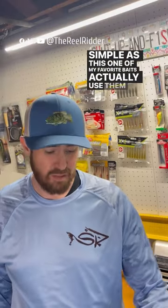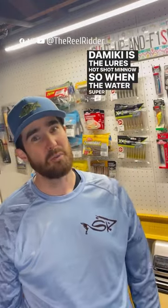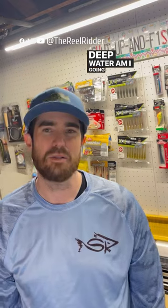One of my favorite baits to use for the Domeki is the X-Zone Lures Hotshot Minnow. So when the water's super cold, like it is in the springtime, and fish are hanging over deep water, what am I going to do to catch bass?